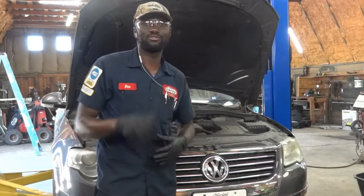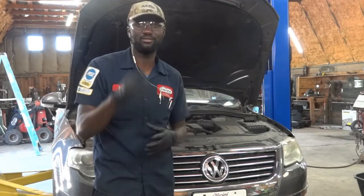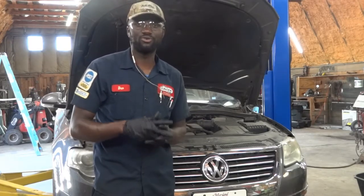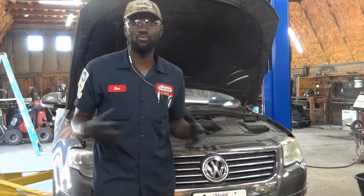Hello viewers, welcome to Care Diagnostics, Dio here. Today we have a 2008 VW Passat with a V6. This car is here for brake service. We're going to service the front brakes and the rear brakes. We're going to start with the rear, so I'll take you guys along with me.